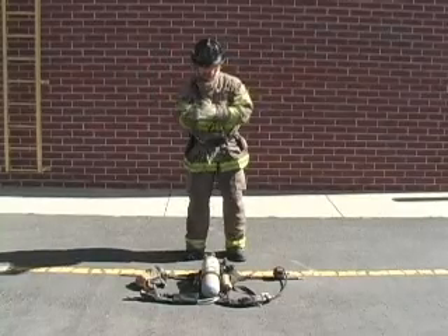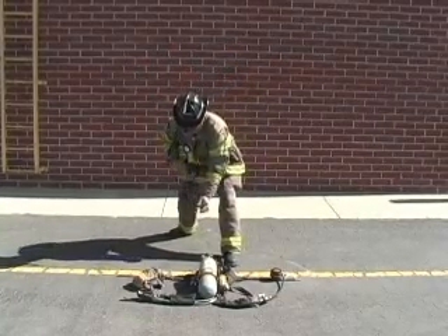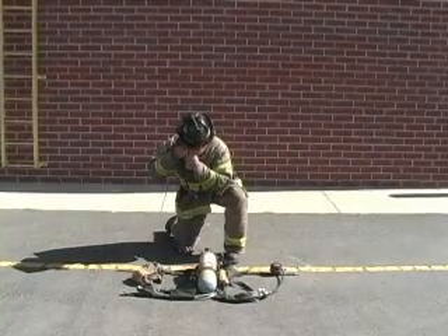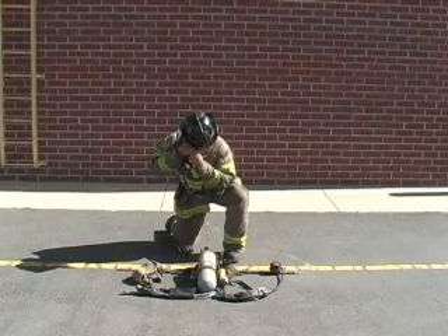The firefighter begins by removing the structure gloves and dropping to one knee into a stable three-point stance. The gloves should be placed under the knee. This reinforces the concept that firefighters should maintain positive control of PPE when removing or adjusting it on the fire ground.